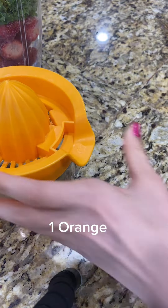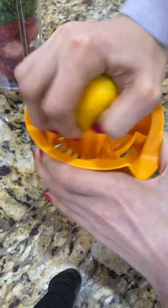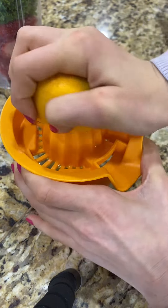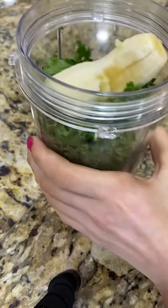Next, we need to squeeze the orange. You can just squeeze it over the blender, but I had a juicer so I used it. And now I pour it in.